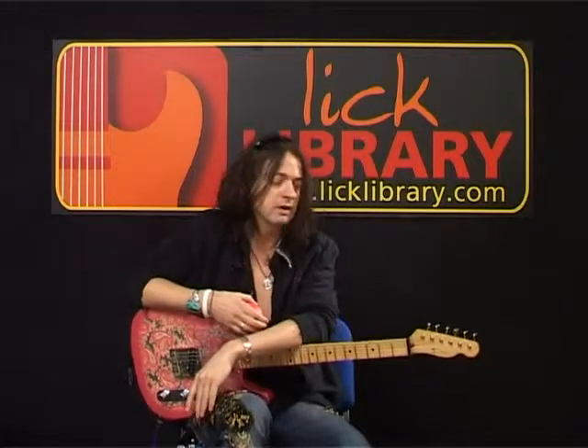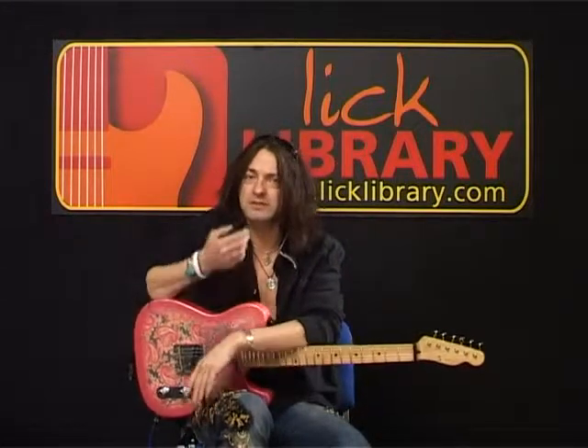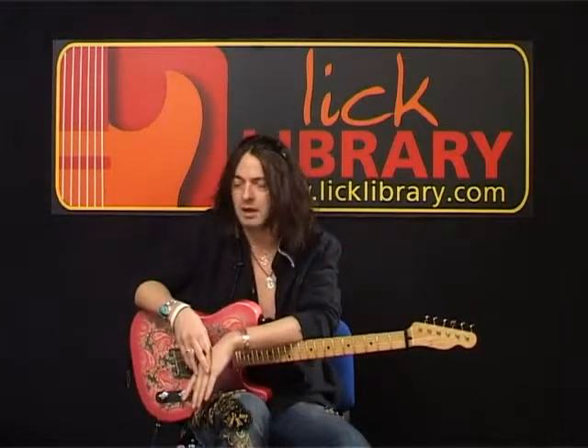Hi, Dave Kilmitster here. Welcome to the second installment in our little series designed to improve your guitar playing. Hopefully you've already worked through the stuff on the first DVD. We're going to add to that with some totally new techniques which we didn't cover in the first lot: some open string stuff, some slides, some tapping, some general craziness. Good luck and I'll see you in the first section.